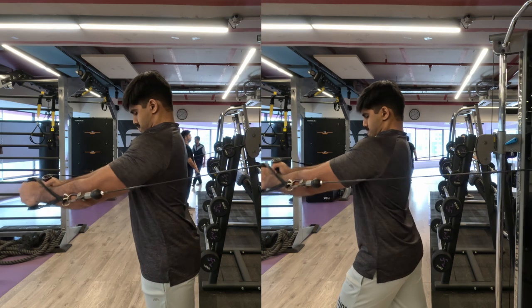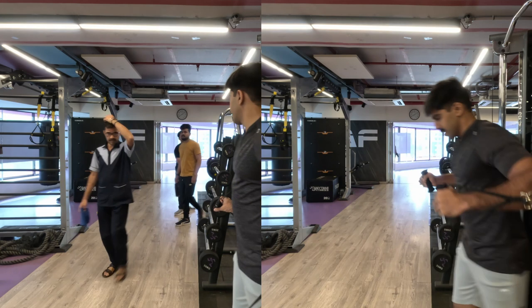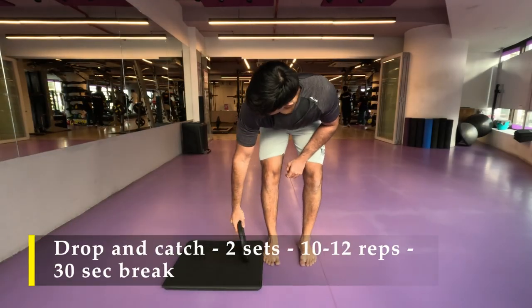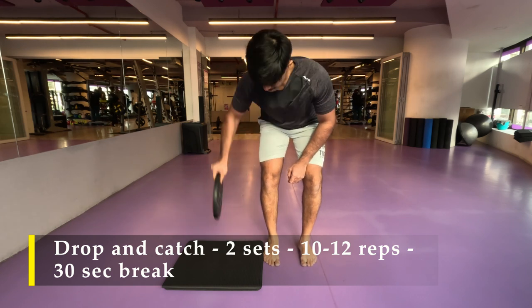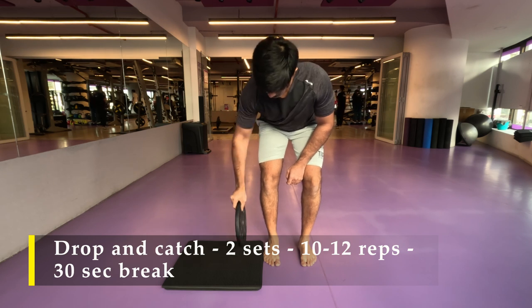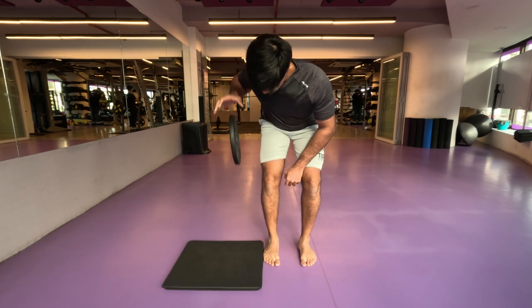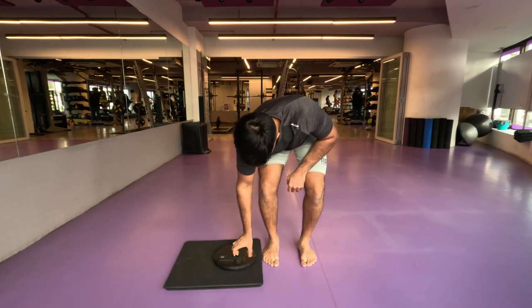For my last exercise I am going to do the drop-and-catch for my forearms. I'm using a five kilo dumbbell. I've done two sets, 10 to 12 repetitions each hand, with 30 seconds break in between sets. As you can see, I dropped it a couple of times.